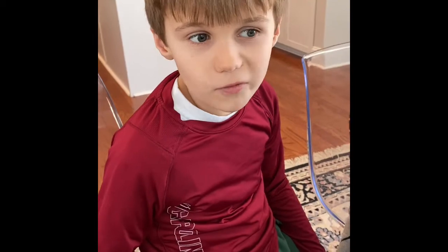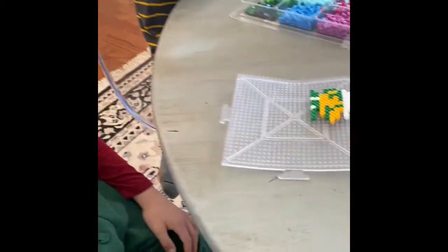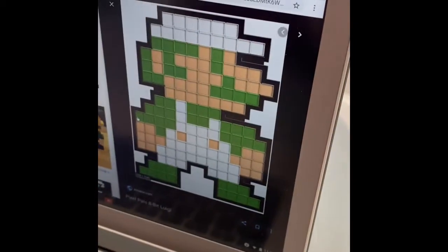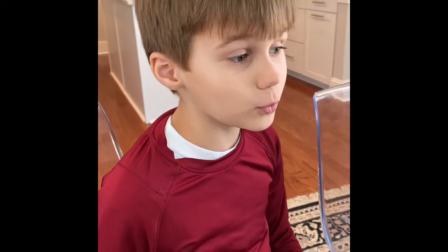So far we have made it through the head and the neck and we are on to the tank top. We are only just starting the tank top, but we're doing pretty good.